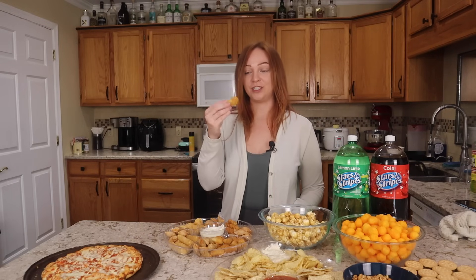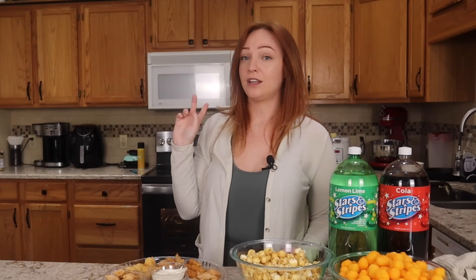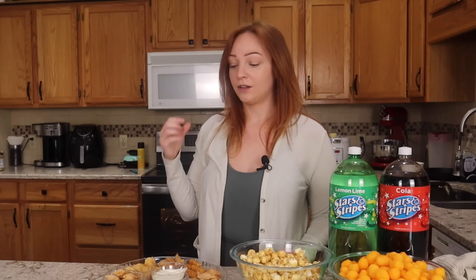Next up we have the cream cheese pepper bite, or basically a jalapeno popper. That's spicy — that one's a little spicy, even for me, and I like spicy things. Number one, they're all great. In order of probably my favorite to least favorite: tied for first place would be the pepper bites and the loaded potato sticks, then the mac and cheese bites, and lastly the mozzarella sticks. So do with that as you will. If you wanted to build a platter like this, maybe you could do two boxes of the jalapenos and two boxes of the loaded potato sticks.